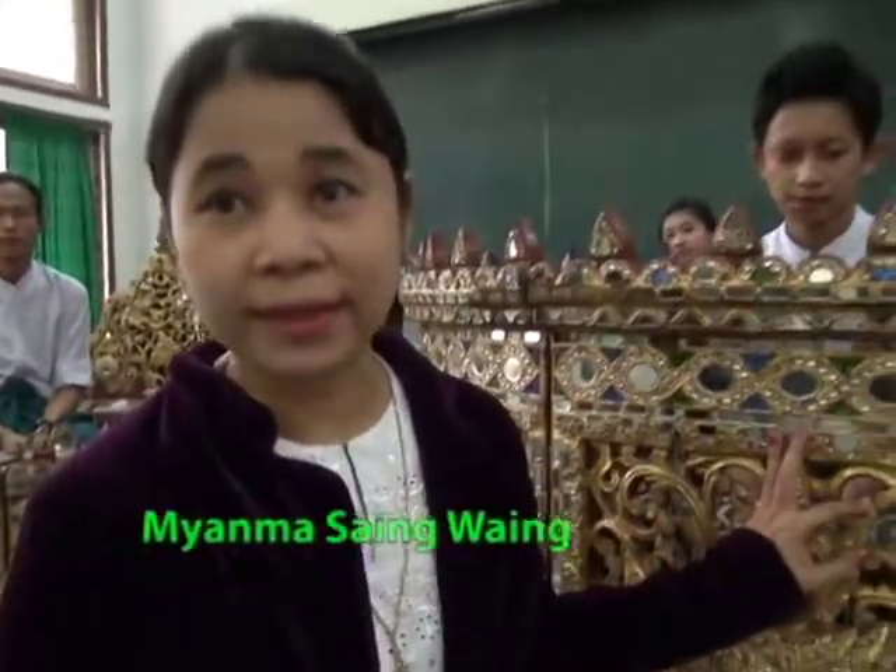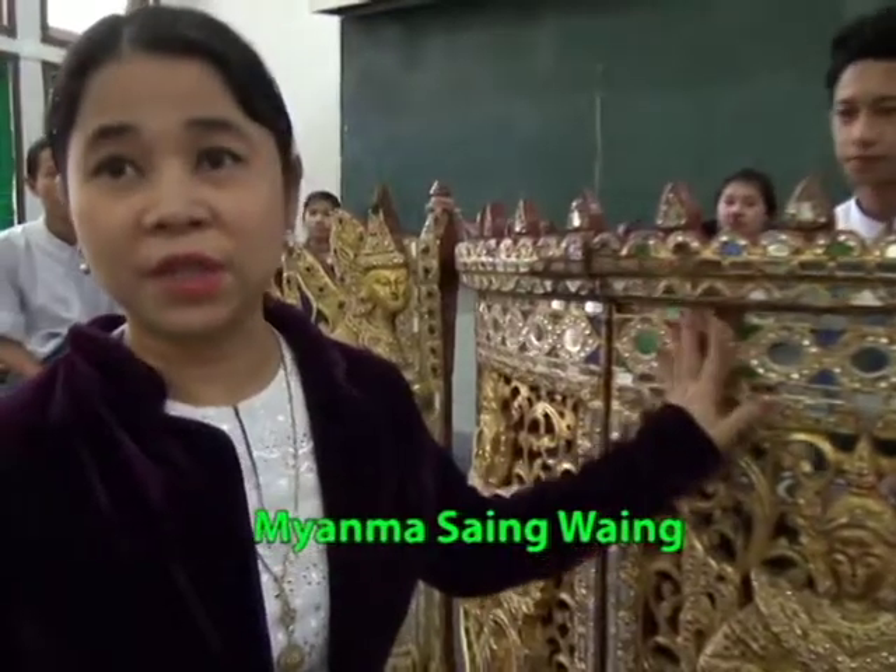I would like to explain about the Myanmar Orchestra. In Myanmar language, this is called the Myanmar Sai Wai. This is the leader of these musical instruments.